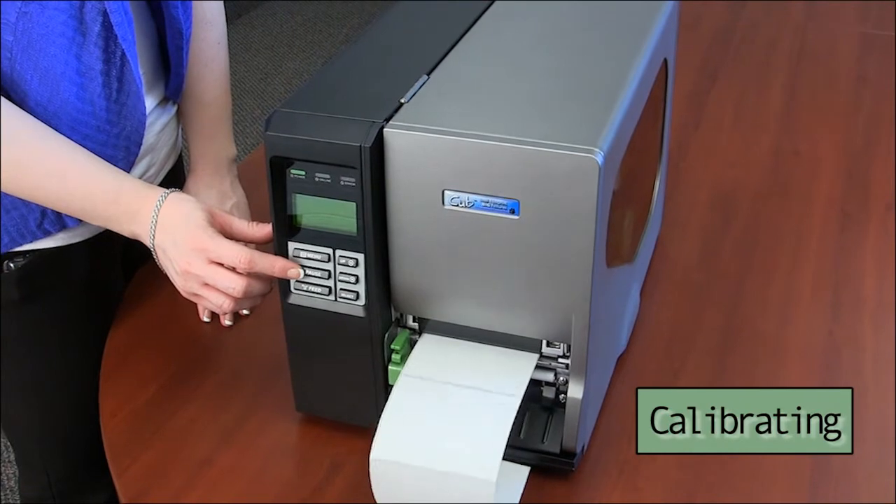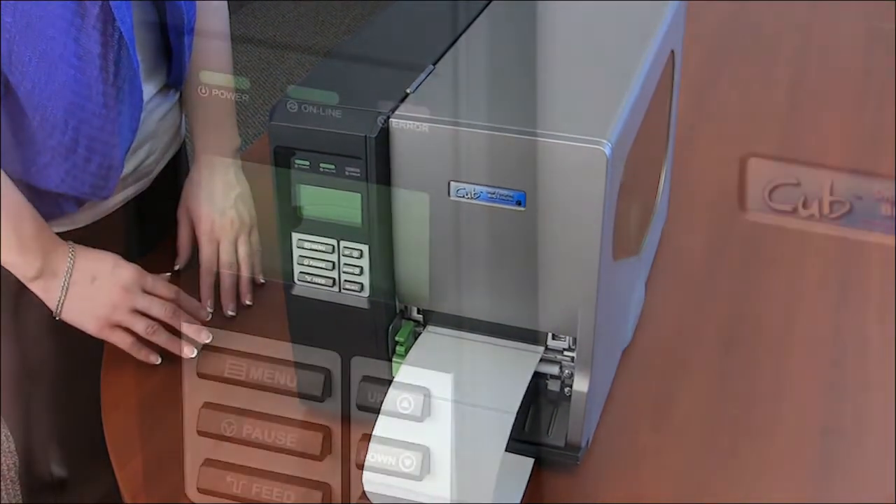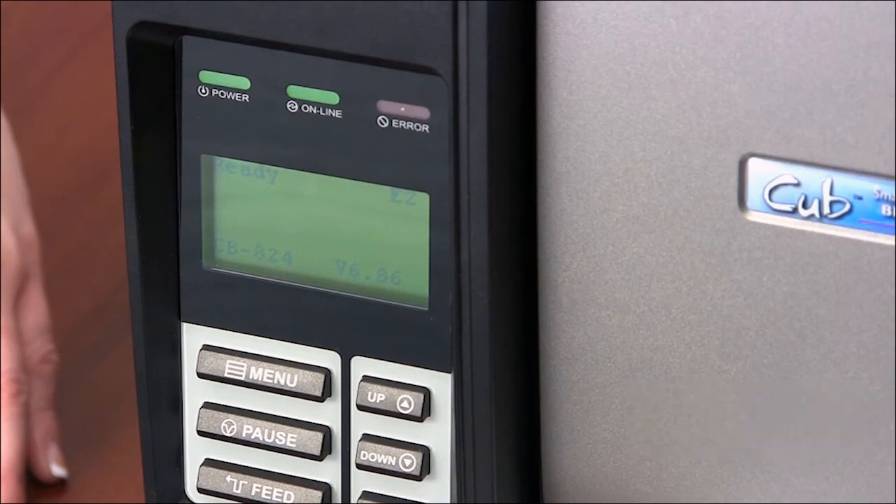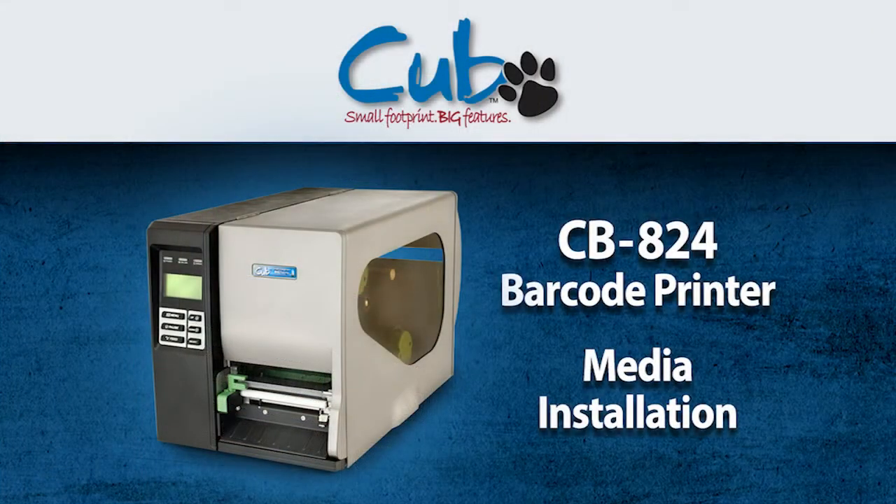The printer will advance several labels until stopping at a label perforation. The LCD display will now read: Ready. The printer is now ready to be connected to the host PC. More information about your Cub printer can be found in your supplied user guide. Enjoy your Cub printer.